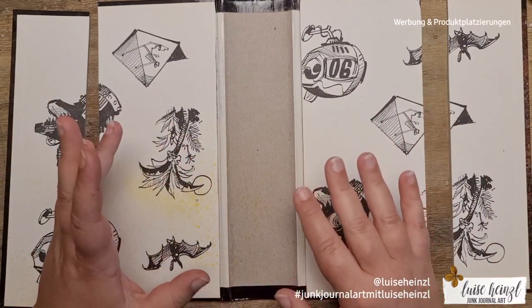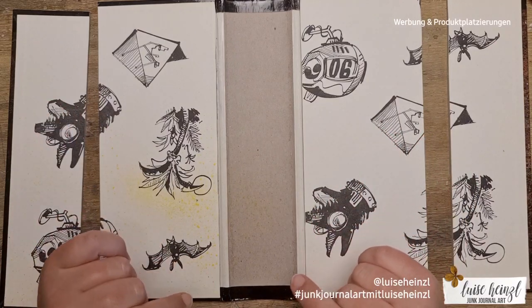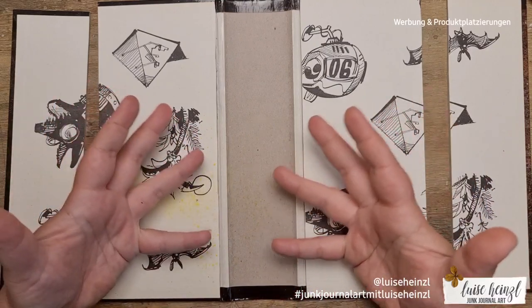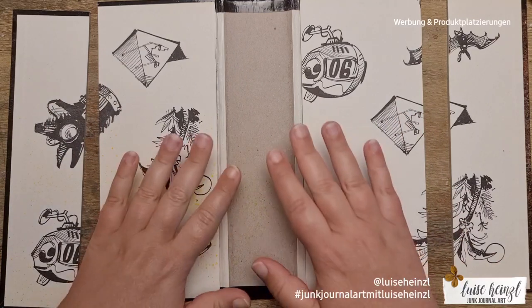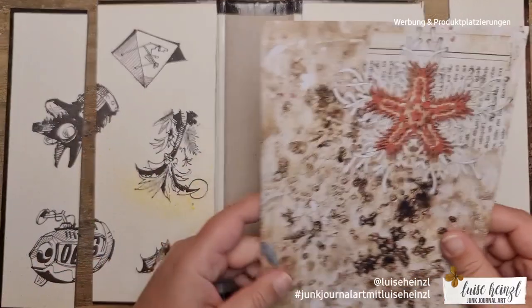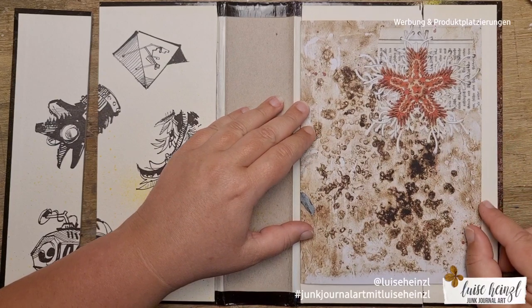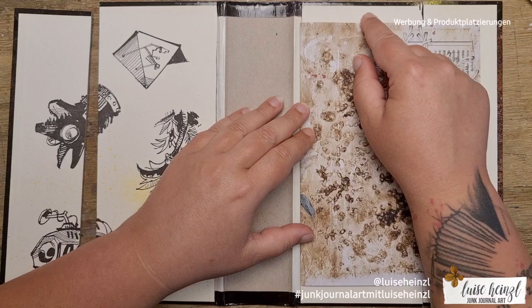If you normally make smaller junk journals, you can choose a book with a smaller spine. Please make sure that you have a book with a really sturdy cover, and choose a size that matches the pages you'd normally have in your finished junk journal.